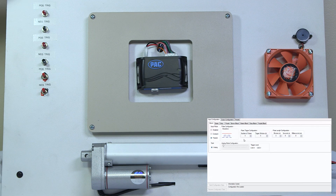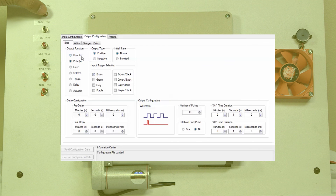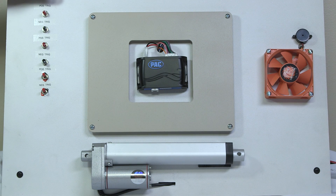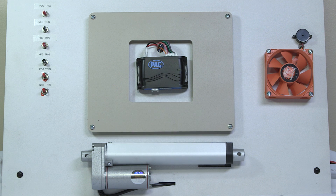We set this up so that this trigger wouldn't activate unless you pushed 3 times within 5 seconds. You'll notice no response, no response, and then our LEDs come on.